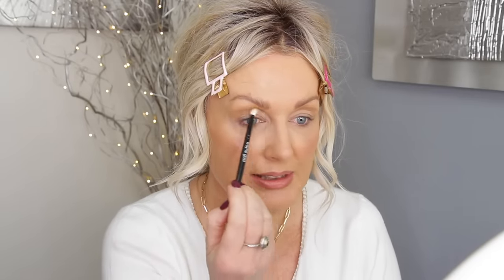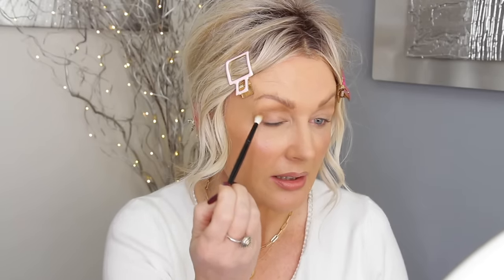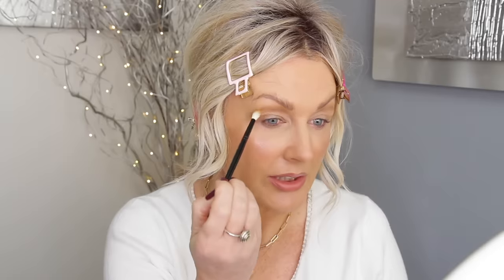Don't go below that crease — stay in the same place — and then blend slightly upwards. Then connect your eyeshadow in that seven shape.